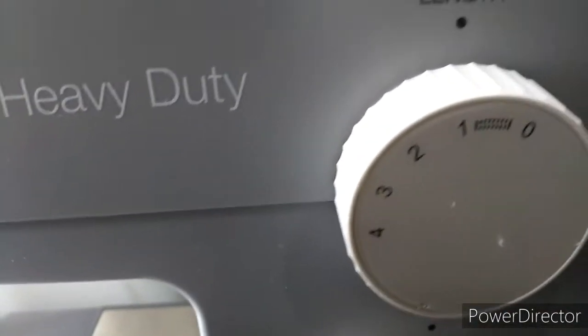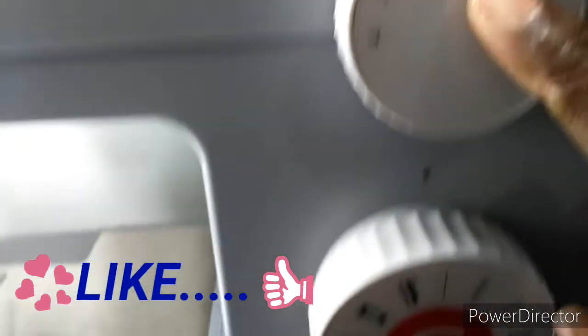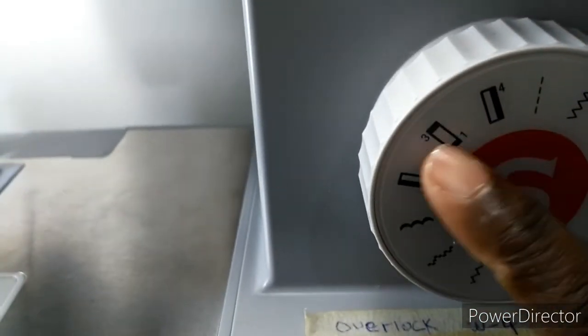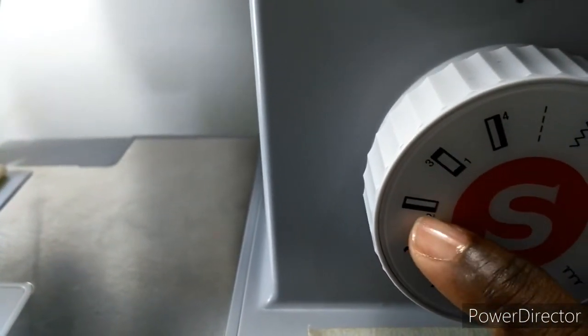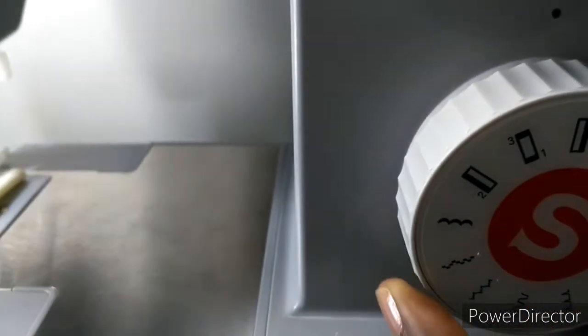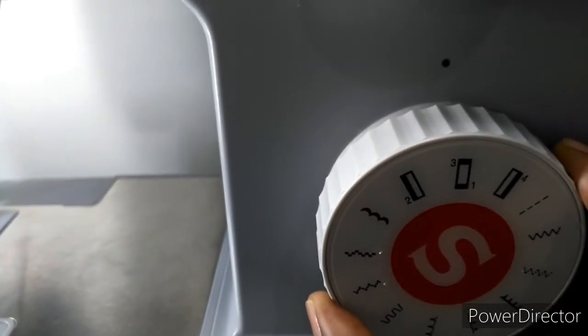Adjust the stitch dial to the image of the buttonhole to set the stitch density. Then set the stitch width at 6. The width, however, may need to be adjusted according to the project, so do a test first to determine this.